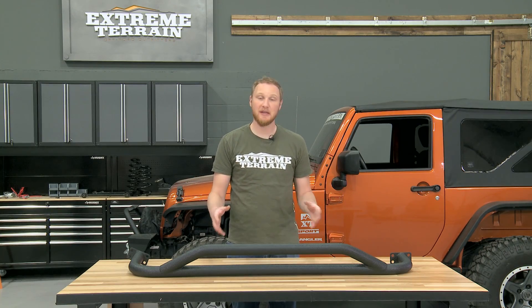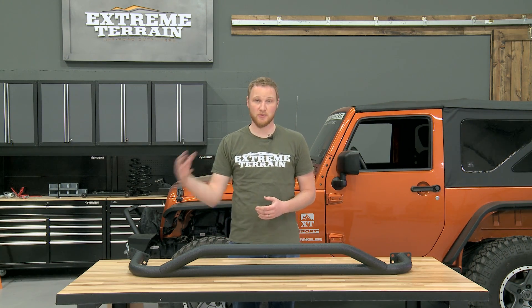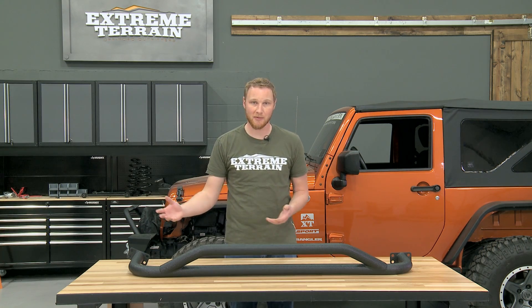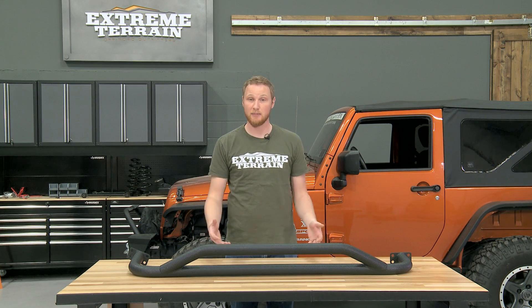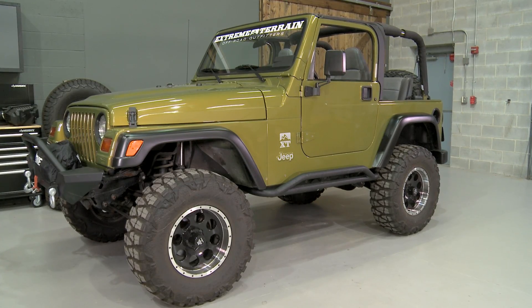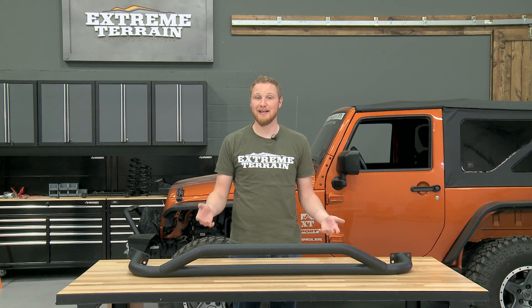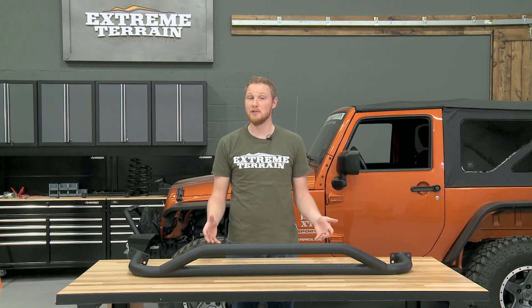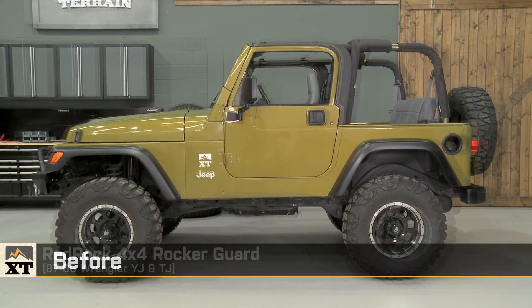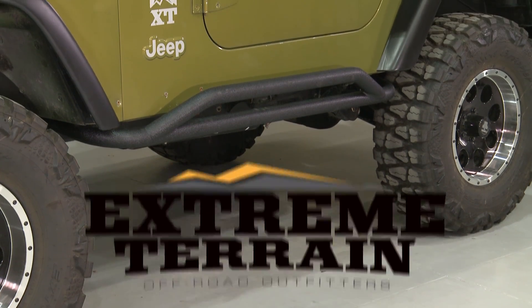These are really well built — the finish is nice and overall they're a really nice product. They are going to be less expensive than some armor that's going to be stronger, but you're going to pay for the strength with that other armor. So it really comes down to what you want for your Jeep. If you want something that's going to provide light protection and a nice step and save you a couple of dollars, this is a really nice option — in fact, even less expensive than other rocker guards on the market that are similar design and mount in the same way. That's my review of the RedRock 4x4 Rocker Guard fitting 1987 to 2006 Wranglers, available at extremeterrain.com.